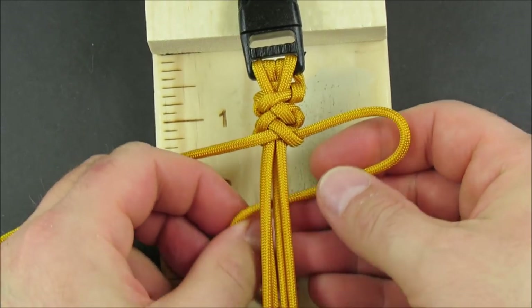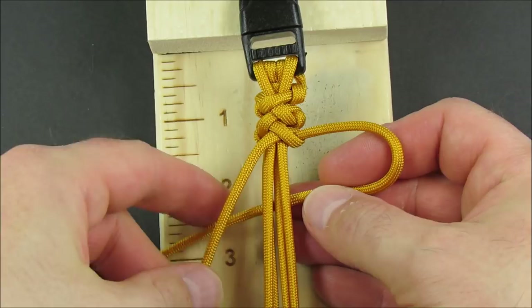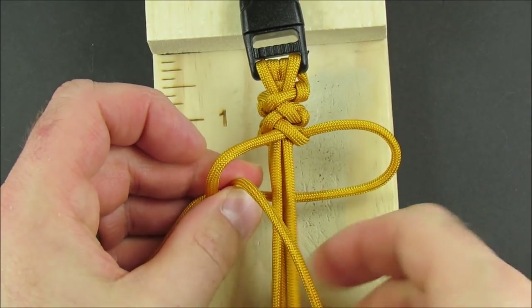Take the right cord underneath. Take the left cord over, around, through, and over the core strands.